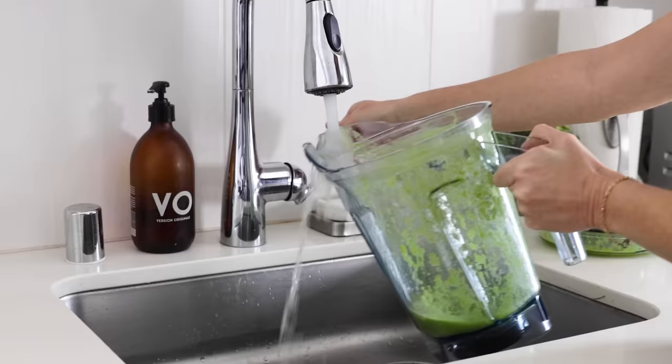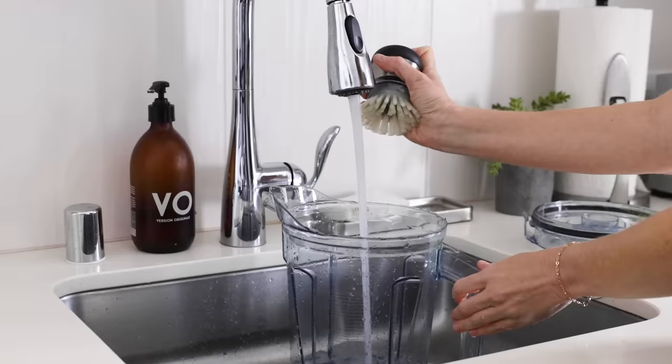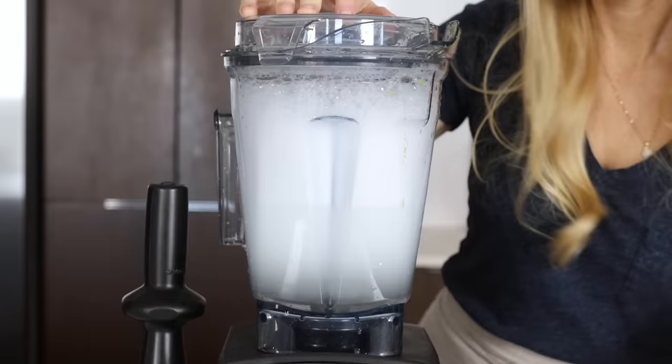Speaking of cleaning your Vitamix, it's super easy. Just rinse out the container, then fill it halfway with warm water and a drop or two of dish soap. Run it on high for 30 seconds, or if you have a cleaning cycle on your machine, you can press that button as well.